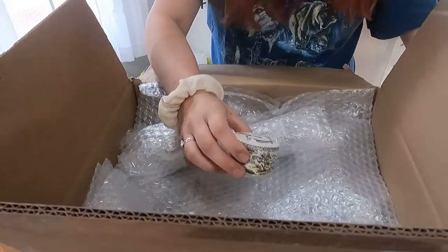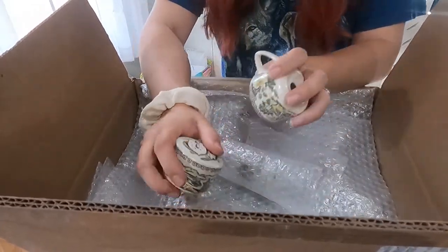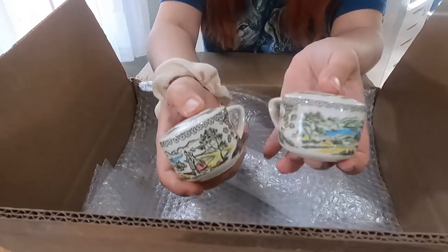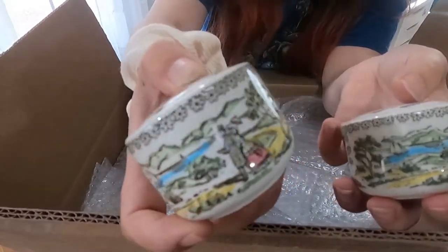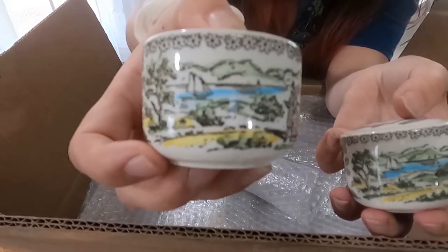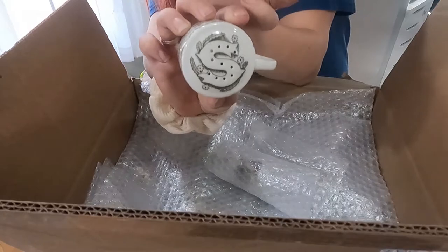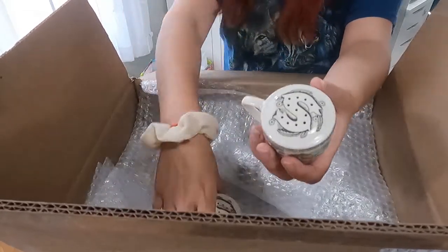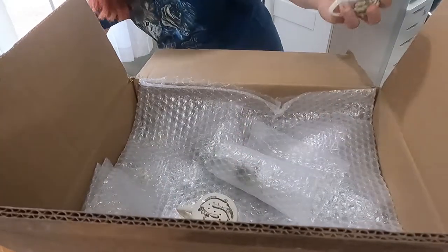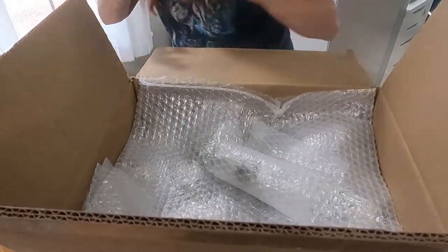Another little cup here. This box is actually taller than the last few — I'm standing on my tiptoes to reach over. Here's this one: it's got some yellow flowers and looks like a little couple walking near a stream or water with some mountains. The matching one says 'salt' too. Both are missing their pepper partners, which makes me wonder if maybe these two go together as a mismatched lot.